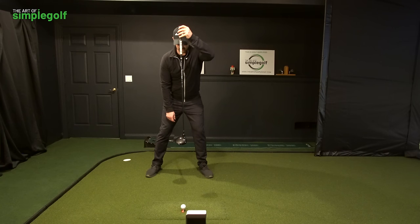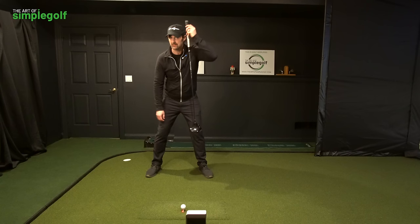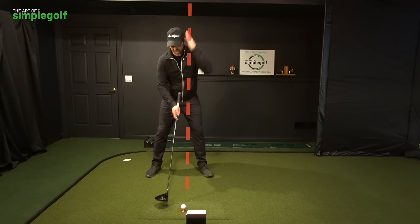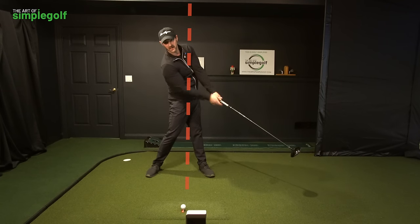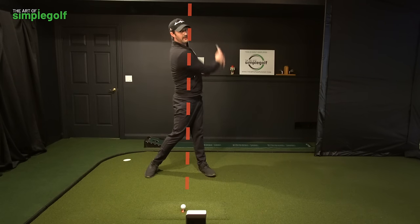For that central view with the driver, instead of the flagpole being quite so much through the head and through the spine, if you want to fine tune it, imagine the flagpole is just on the left side — the lead side — of your head, coming down to the chest. That's where the flagpole is, and that's where you're turning around, staying behind to catapult and release the swing that way.